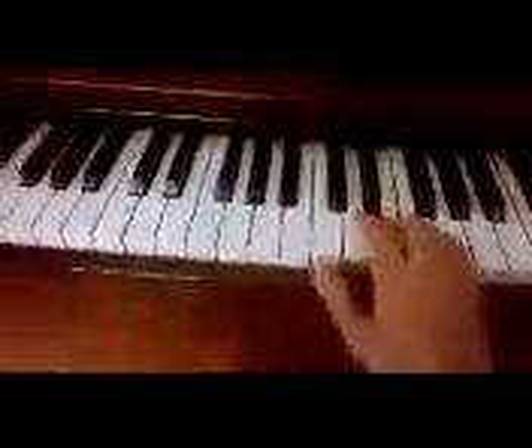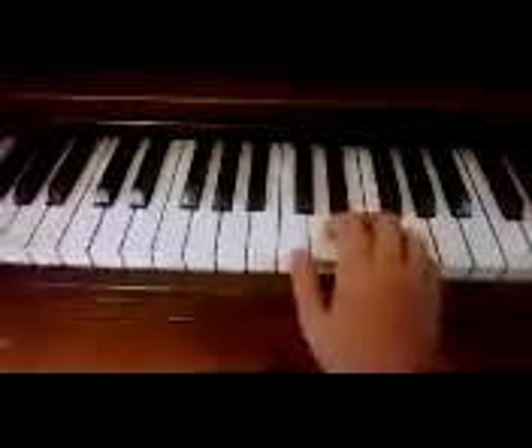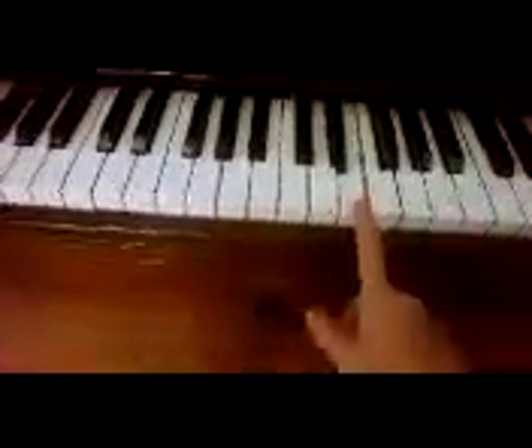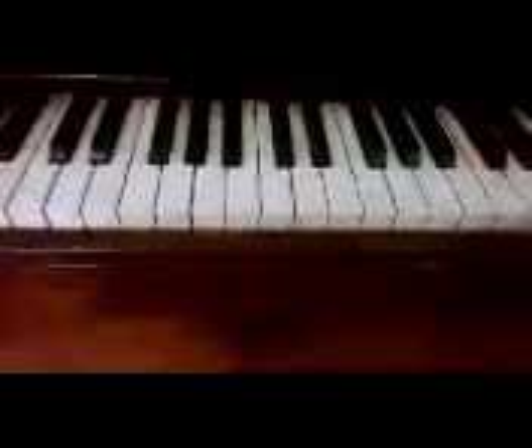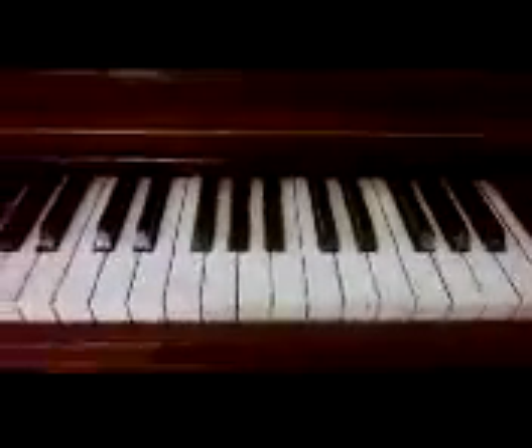It goes E, E, E, E, E, E — six E's — and then you skip up to G. Then C, D, E. So what you have so far is six E's, G, C, D, E — that's basically the beginning part of it. If you're really interested in playing that, you can just learn a song by ear, which means you figure out how to play it by listening. It's actually very simple — I learned a ton of songs by ear on piano.